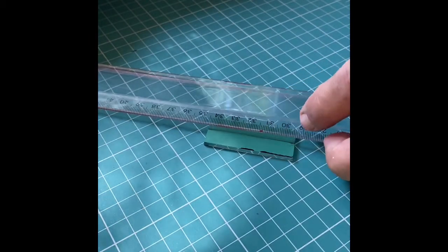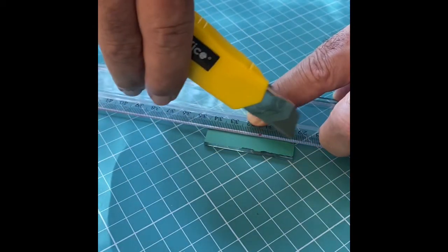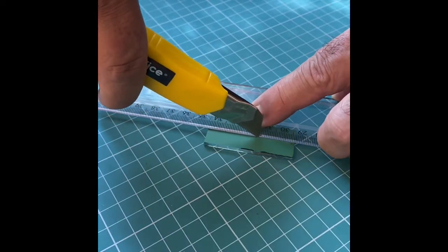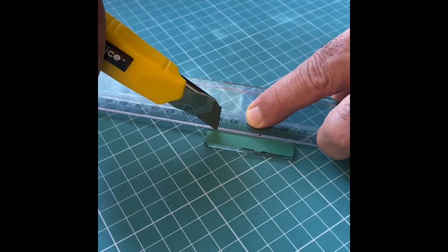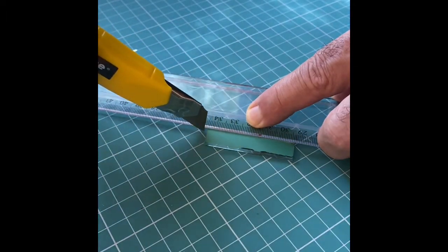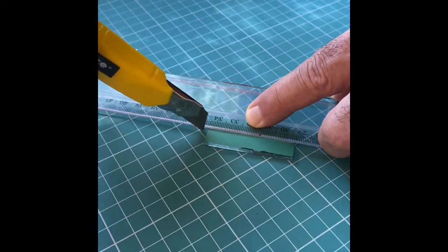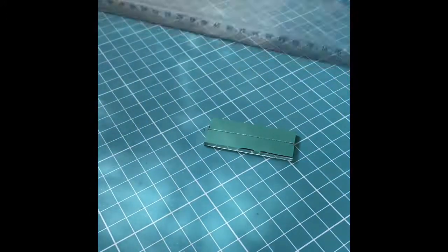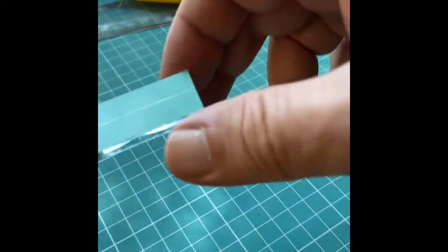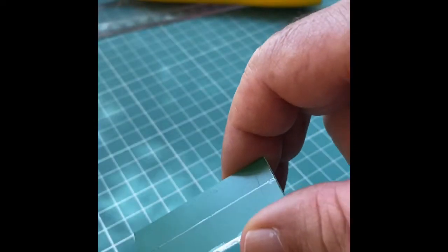I'm going to cut along the axis of the mirror using the cutter. You can see that we have made a clear cut in the middle.